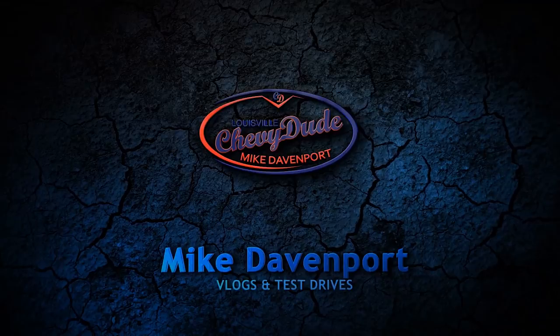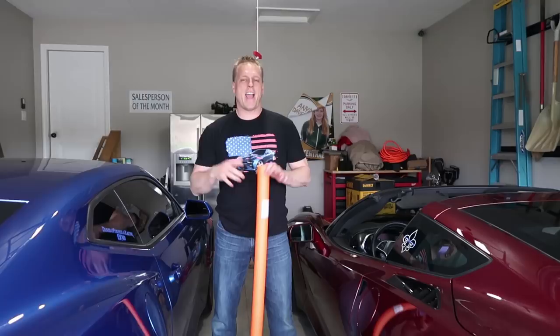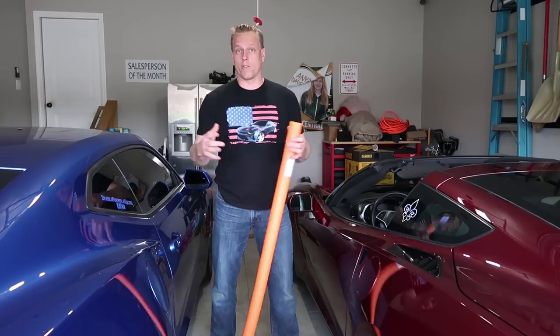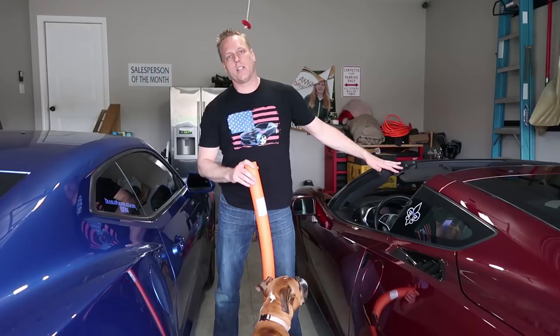Don't forget to hit that subscribe button and bell notification. Hey everyone, welcome back to the channel. My name is Mike Davenport. If you don't know who I am, I'm one of the top Chevrolet salesmen in the country, specialized in Corvette, Camaro, and Silverado sales. I deliver all over the country. I've got a 2016 Camaro right here and a 2016 Corvette over here that I both personally own — these are my cars, not dealer demos.